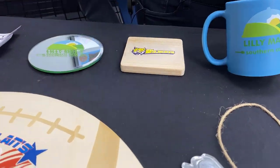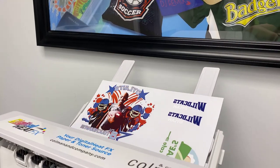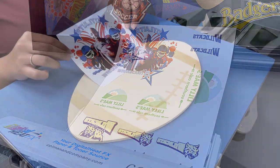So take a look at some of the things that we've made today. I am printing all of my designs onto just one sheet of the Easy Peel Hard Surface Paper so that I can utilize all 11 by 17 inches of it.